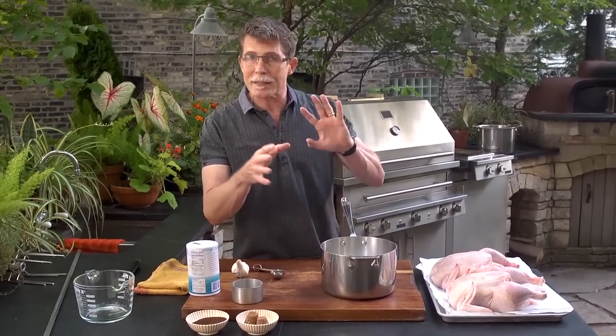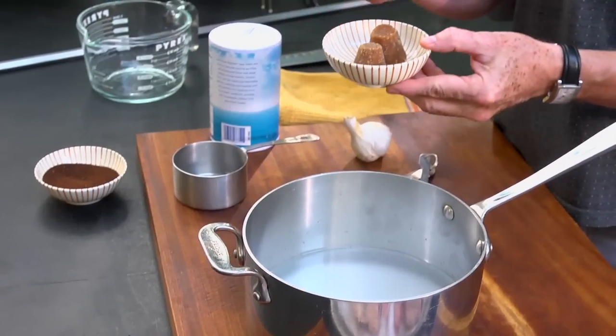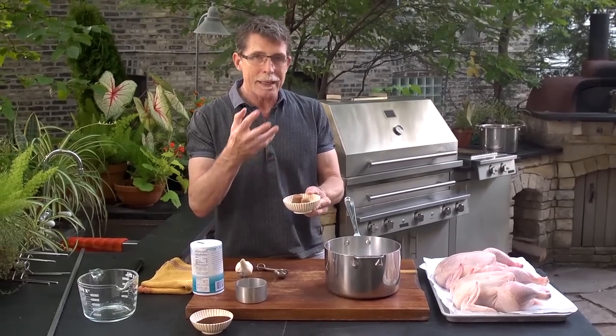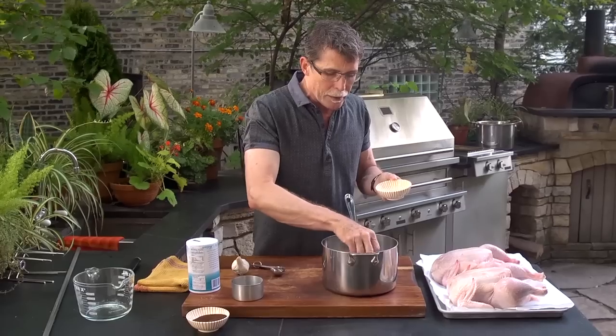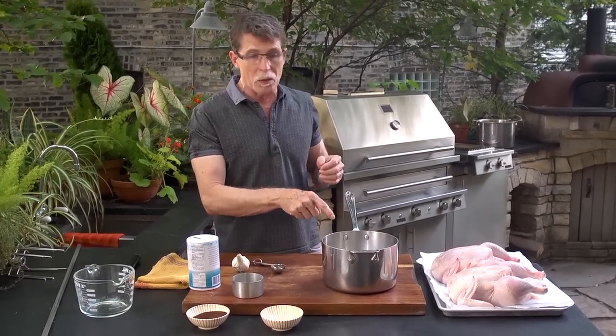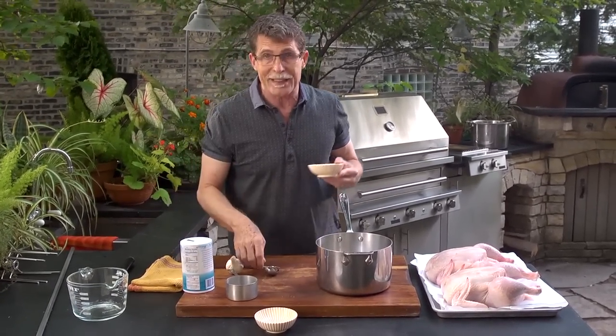I'm going to add some other flavorings to add interest to this brine. One of the things I'm putting in is a little bit of cone sugar from Mexico — this is piloncillo, an unrefined sugar with a strong flavor. You could put a third of a cup of dark brown sugar in its place, or simply use a third of a cup of granulated sugar.